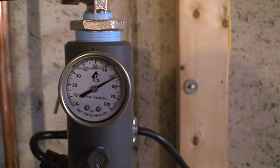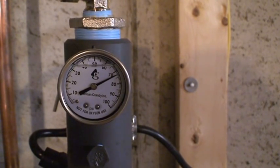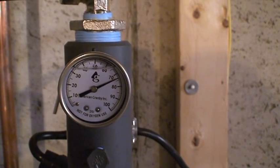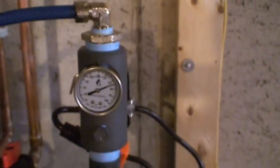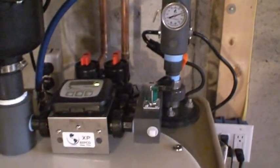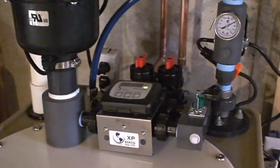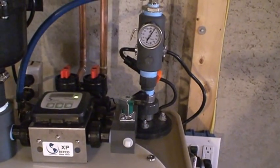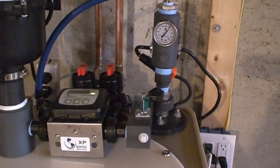That refills the expansion tank — it takes usually about 20 seconds. Once it does shut off, when you open up a faucet it'll draw down to approximately 50 pounds, and the pump will kick on again. Once it kicks on, it'll go back up and stay at 60 to 65 pounds all the time you're using the water.